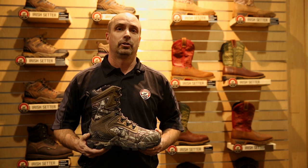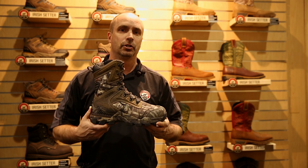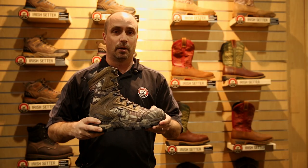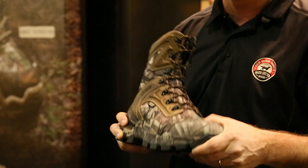Hi, this is Charlie Bryant with Irish Setter at the 2015 SHOT Show, and you're looking at the Deer Tracker. The Deer Tracker is made off the stable flex construction, which is welted in the heel and cemented in the forepart. The welt offers stability in the ankle area, and the cement is for flexibility in the forepart.